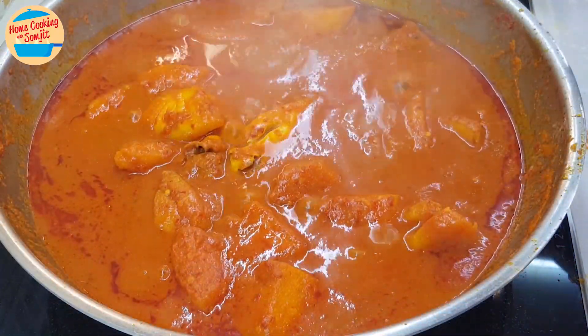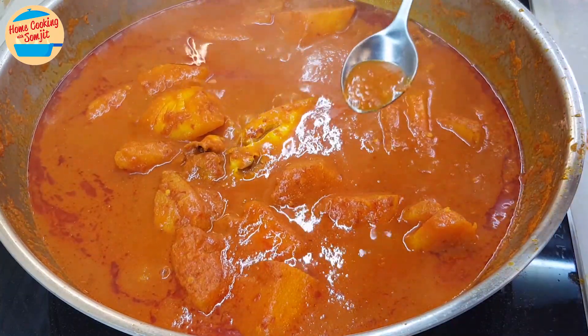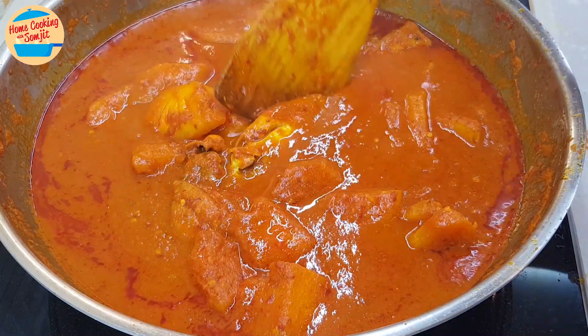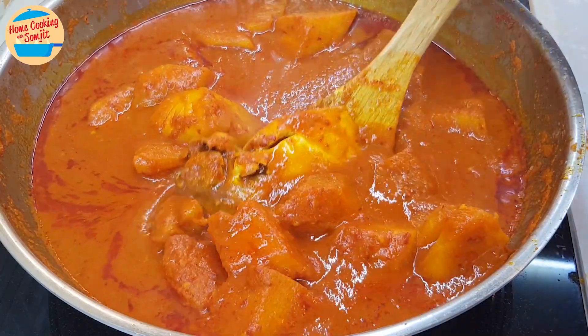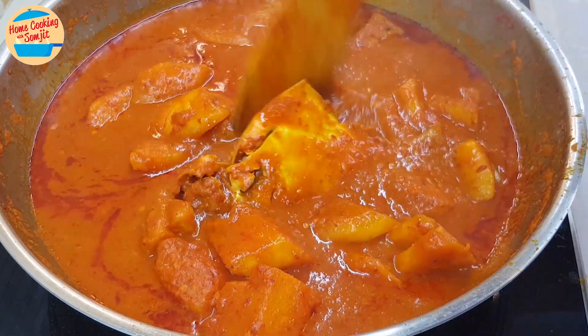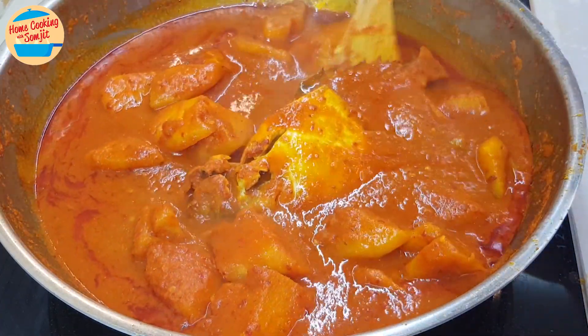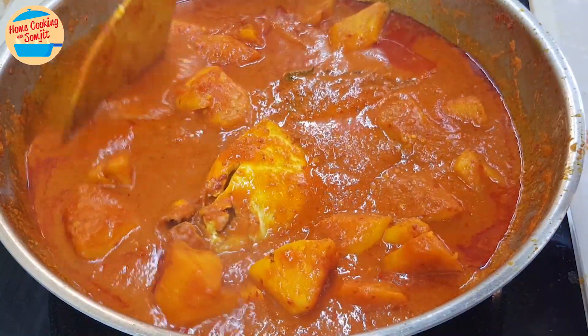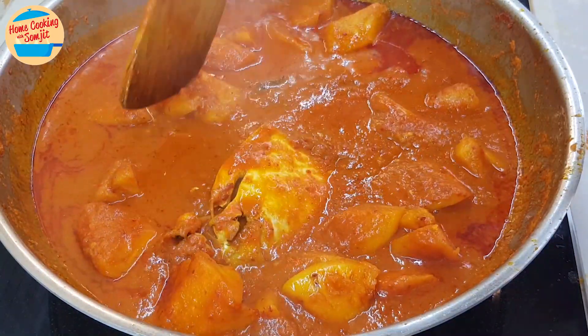The heat has been turned off. Now we can give it a taste — so good! At this stage, more seasoning can be added if preferred, but it is already delicious. For best result, keep the curry for 30 minutes to 1 hour before serving, to allow the pineapple and fish to absorb the curry.